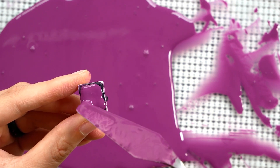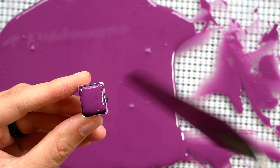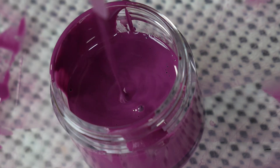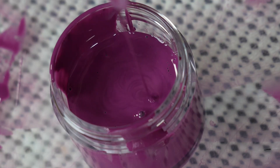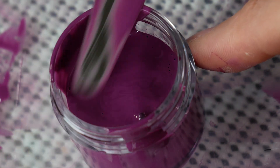Once the pans I had already started were topped off, I put the rest into a plastic jar. If when those other pans were dry they needed more paint, I could top them off again, or this paint will simply go into fresh half pans and I will have more of this color.